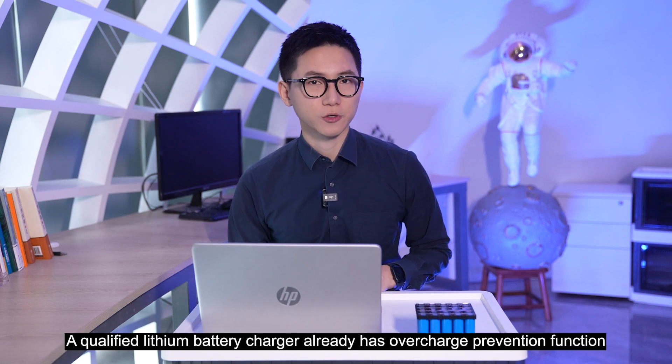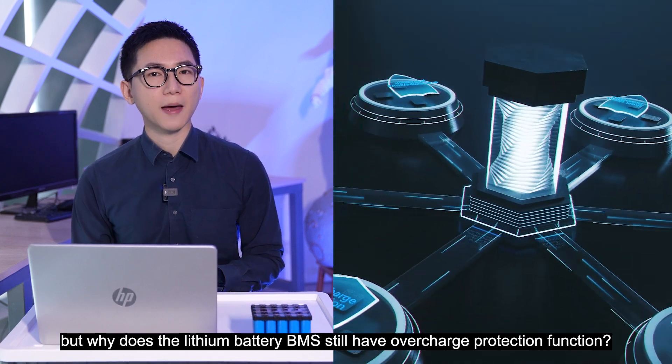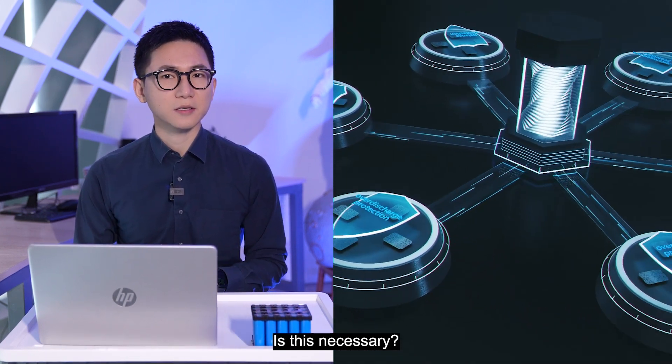According to the Leithun battery charger, it already has an overcharge prevention function. But why does the Leithun battery BMS still have an overcharge protection function? Is this necessary?